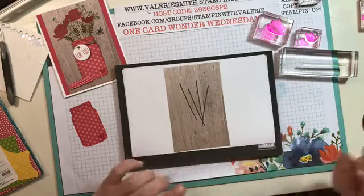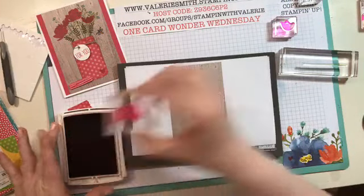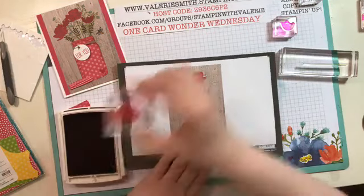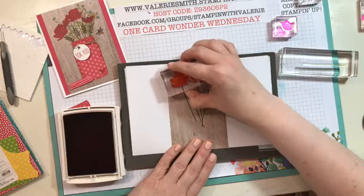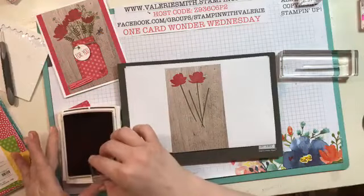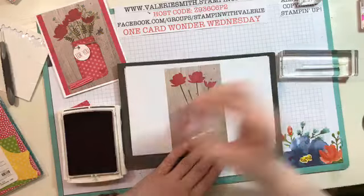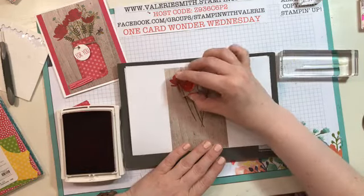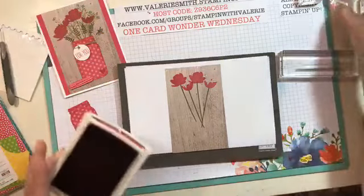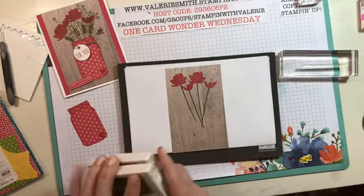Once you get those stems, go ahead and use your Melon Mambo. I inked up the big ones first and made those the taller flowers. This one needed a little more ink - it's a little lighter, that's okay. Then I used the smaller stamp to make a couple of smaller flowers. I had a little bit of extra ink so I got a little dot there, but no mistakes - just always opportunities to make something new!